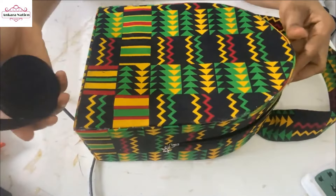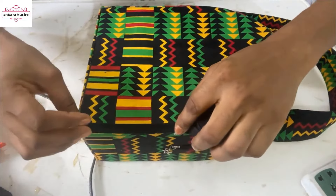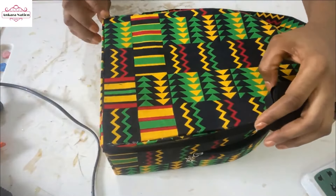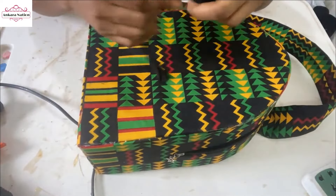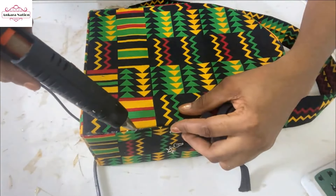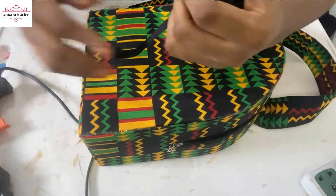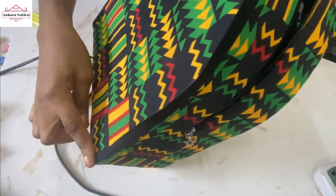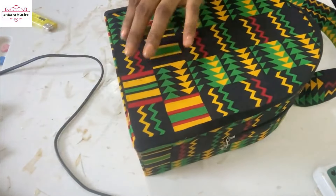The next thing you want to do is to use your bias tape to cover this edge of the bag — from this point to this point. You can decide to leave yours, or better still you cover it using bias tape. You can use your hot glue to do this or you can use your machine. We cover from this part to this part and we are also going to cover the down part.